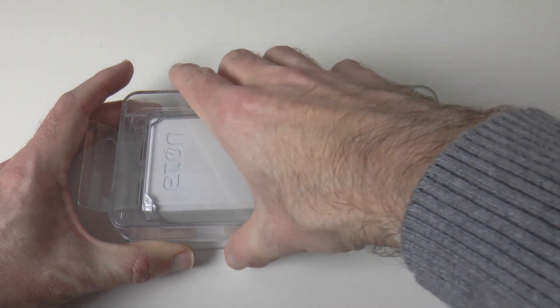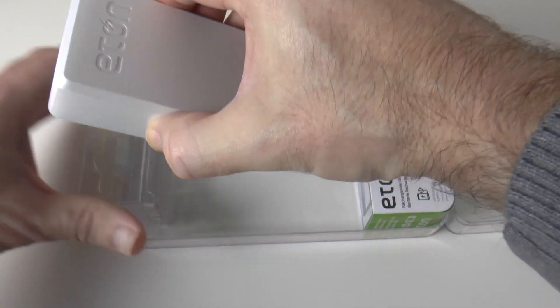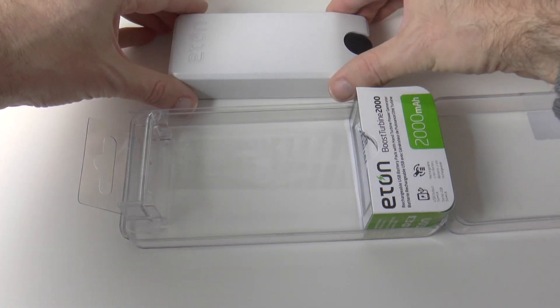I've got the white version here and you do have to unseal the sides. I've already had this out for testing and this is what it looks like — a very, very solid device with a metal casing on it.